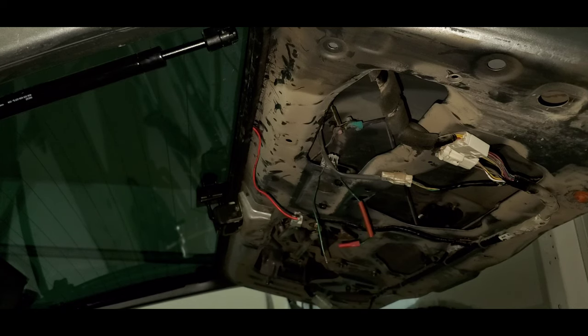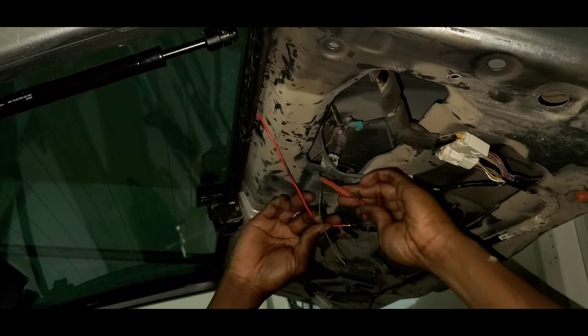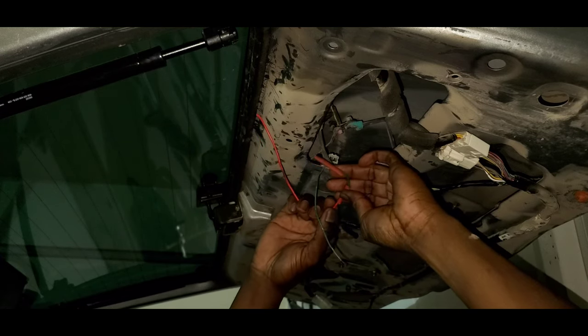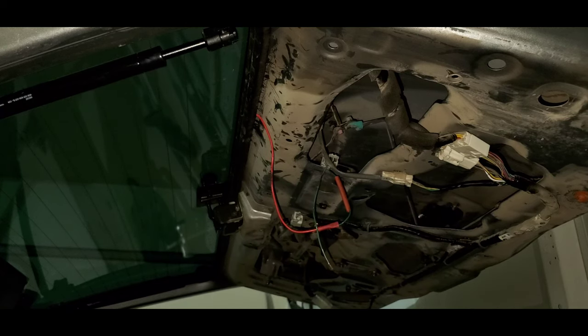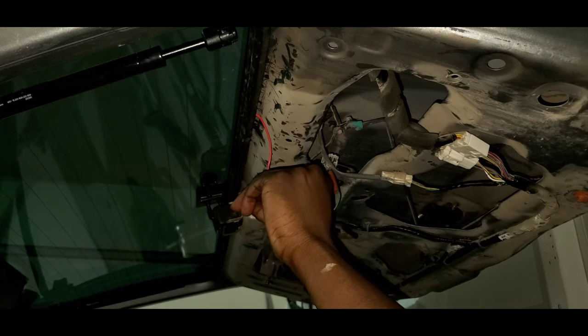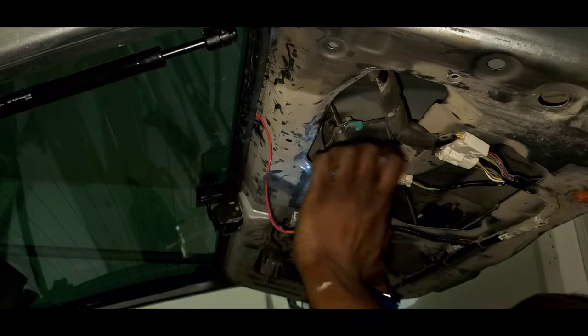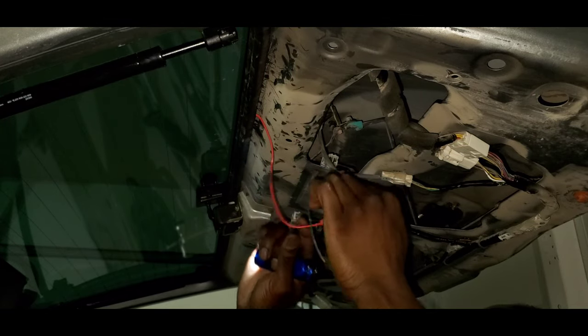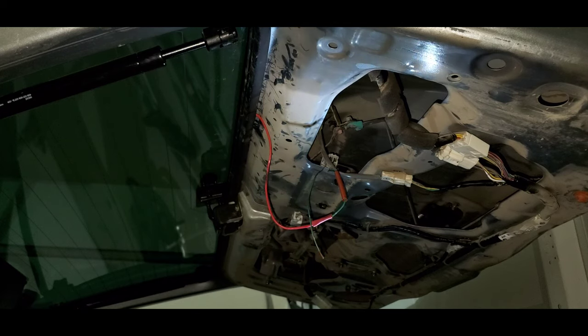We're just crimping our positive connection here for the actuator itself. I'm also putting a piece of heat shrink tubing on, and I know that connection isn't going anywhere. Now we've got to work on our ground.